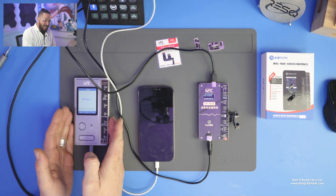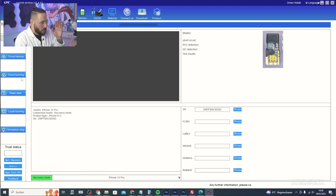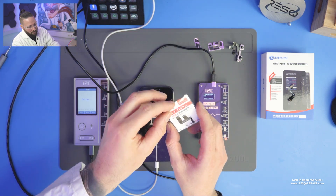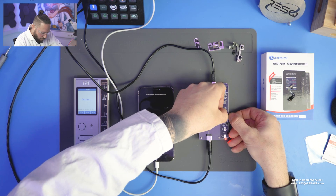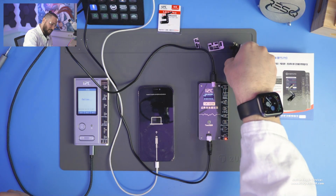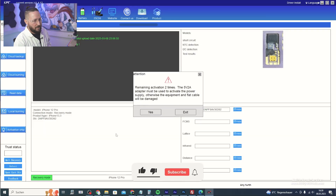We click on 'Enter Recovery Mode' — after that the iPhone goes to recovery mode. The i6s is connected to Wi-Fi and works like a dongle. Now we do a cloud backup for the dot projector data, uploading it to the server and saving locally. Once that's done, we disconnect the dot projector, take the tag-on flex out of the box, connect it to the MC12, click on 'Cloud Burning' — data written successfully. Then disconnect the tag-on flex and reconnect the original dot projector, click 'Activation Chip', then click yes.